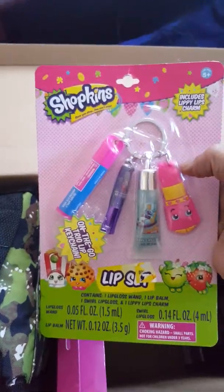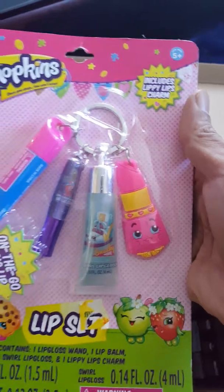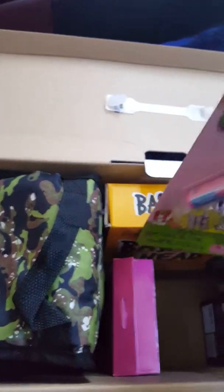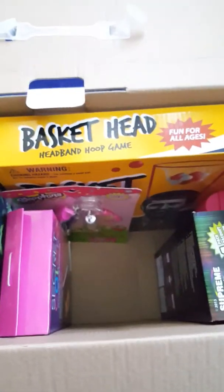We have another thing right here — it's a keychain, because my daughter has a whole bunch of keychains already, she's collecting them. This is another shark keychain, it has lip gloss and whatever else — I have no idea — but those are collectibles and they like it.